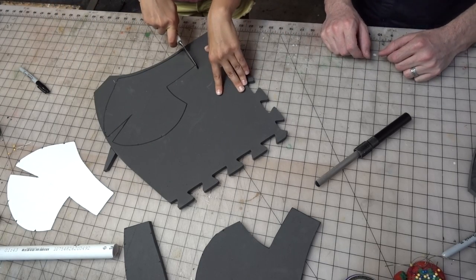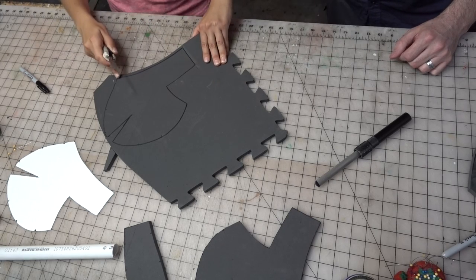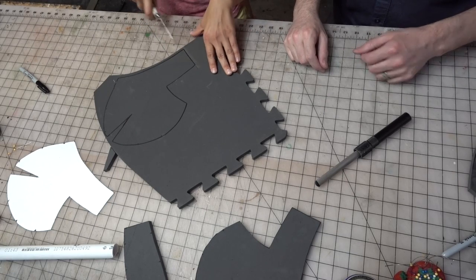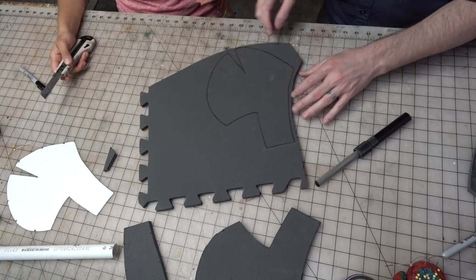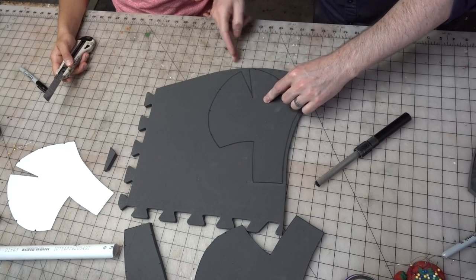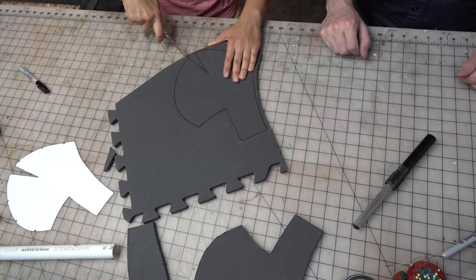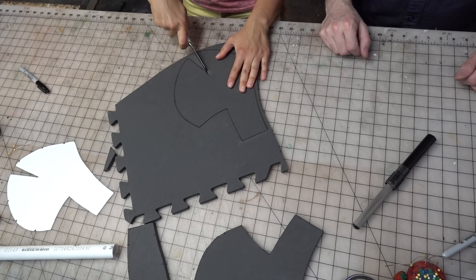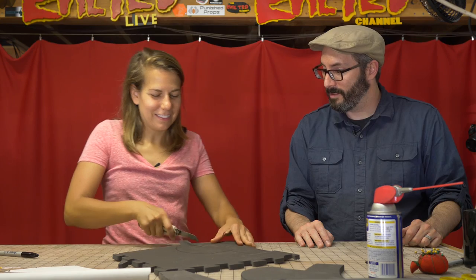Definitely made it look easier than it is. And if it doesn't go all the way through, just run it through again and you're good to go. Start by going on this line here and just bury the point in there and cut on the line. Do you aim to be like the center of the black line? I usually go on the inside if I can, but we're not making medical equipment here.